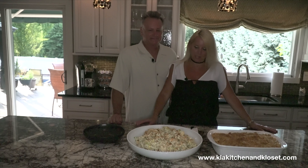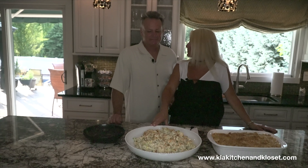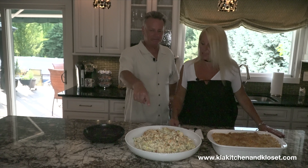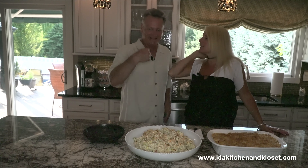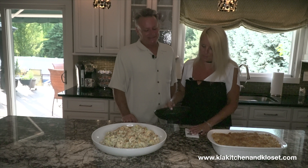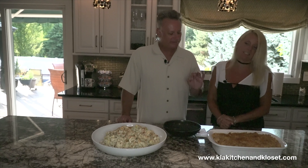We have everything done now — we have our warm potato salad with the paprika on top for a better presentation. And we took our mac and cheese — there it is, there's the finished product. Golden brown — this is the adult mac and cheese. Onion, bacon, garlic, a lot of cheeses — ten cheeses in there.